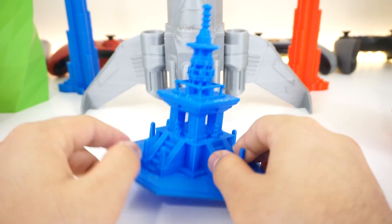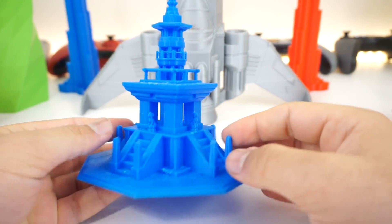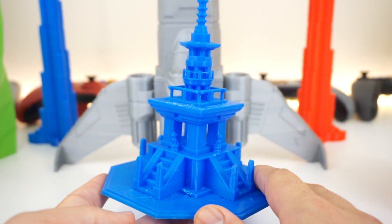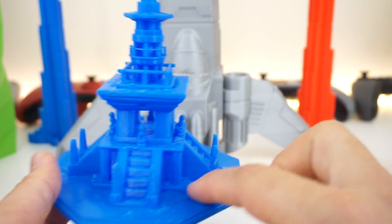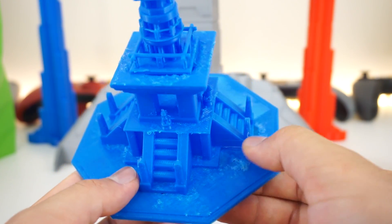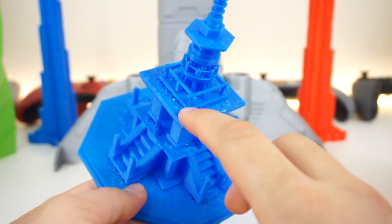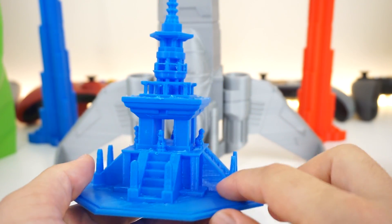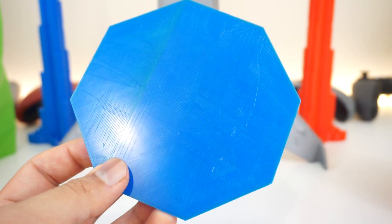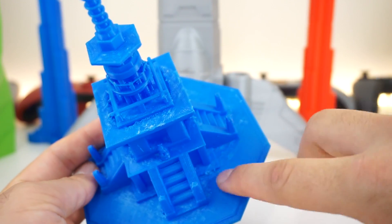Here's one last example of a bad print and this is mostly my fault. You can see most of the details came out well, but the defects are on the flat surfaces because I printed this with zero infill — a big mistake when you have something thick with a big flat surface. Everything underneath had nothing to grab onto and ended up getting bubbly. If I printed it again with at least 15% infill, this would have come out almost a perfect print.